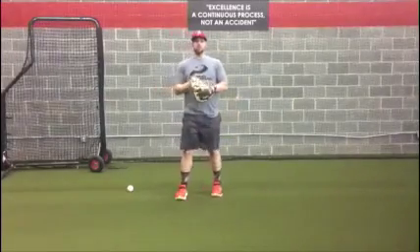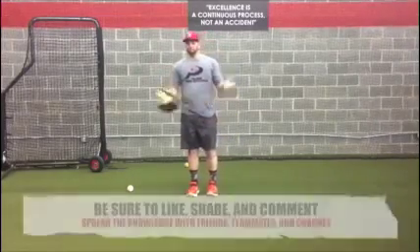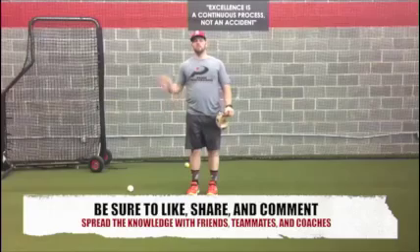The reason we should use this tip is to help keep your arm healthy so you can make it through the entire season. That's it for the day everyone. See you next time.